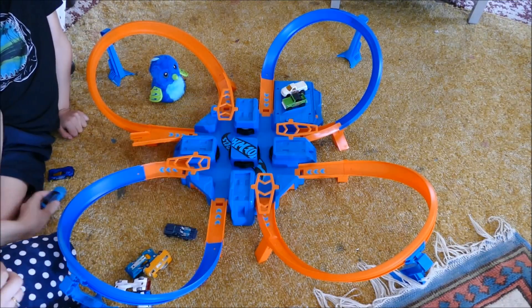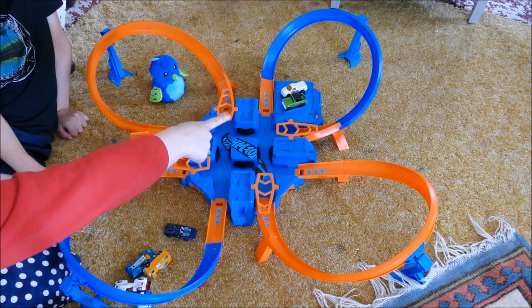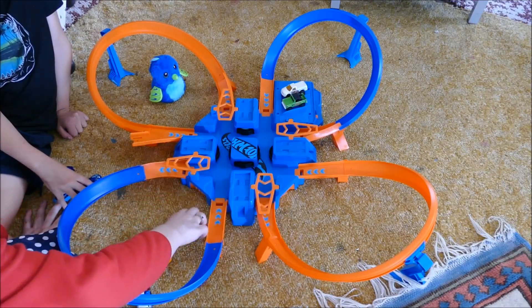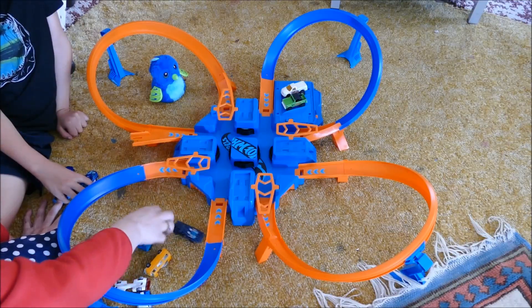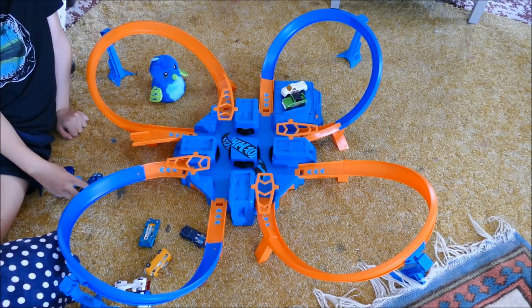Those are the ones that work well with it. The large trucks don't work at all — they can't fit under these orange parts. And ones that have all sorts of weird little bits on them don't work so well either; they crash pretty easily.